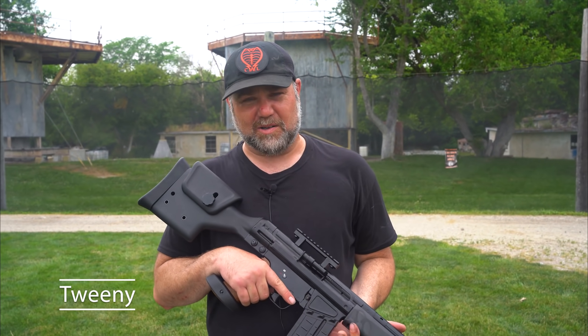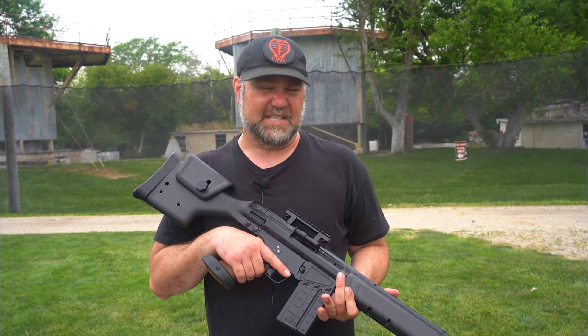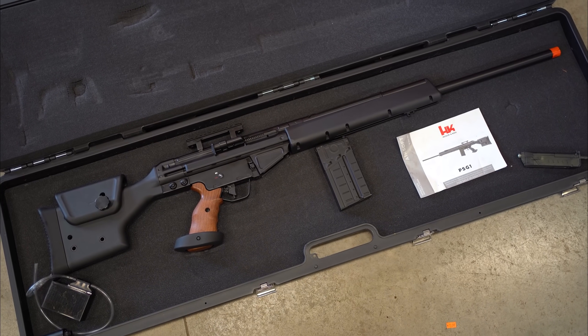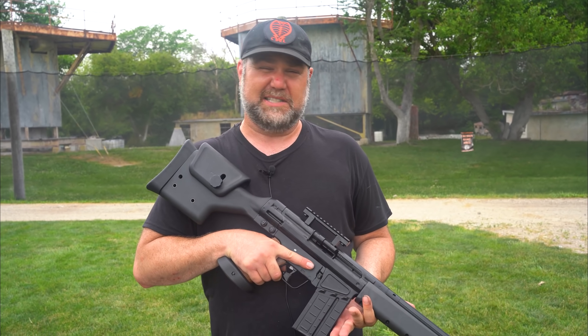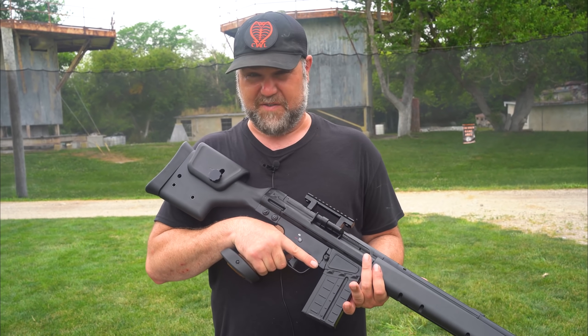Hey guys, I'm tweeting from the Cobra Airsoft Legion and yes, this is the PSG-1 made by HumoreX — the all-metal, one-to-one scale, gas blowback that everybody wants to get. I heard there were only a hundred and fifty made.